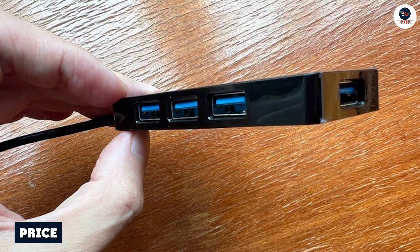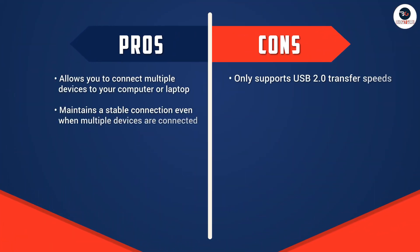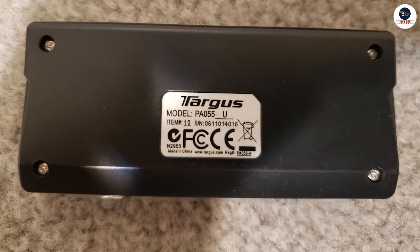Finally, let's talk about the price of the Targus 4 Port USB 2.0 Hub. At around $15, it's an affordable and budget-friendly option for those who need to connect multiple devices to their computer or laptop. It's a great investment for students, professionals, and anyone who needs to be productive on the go.